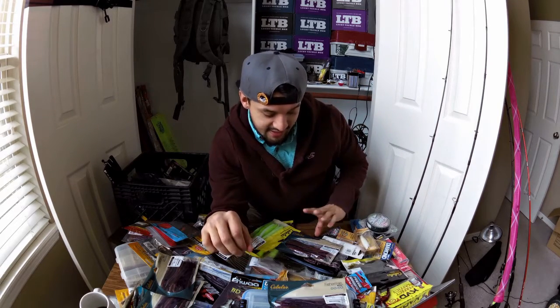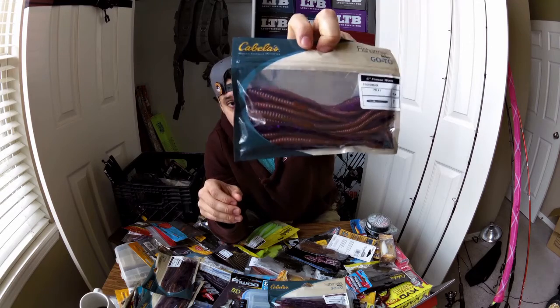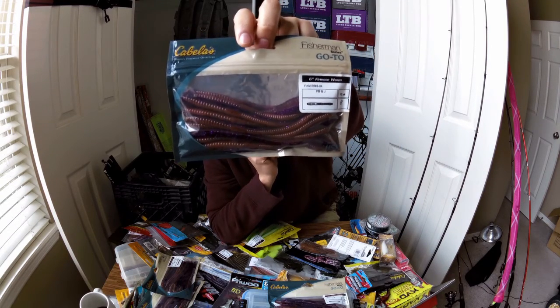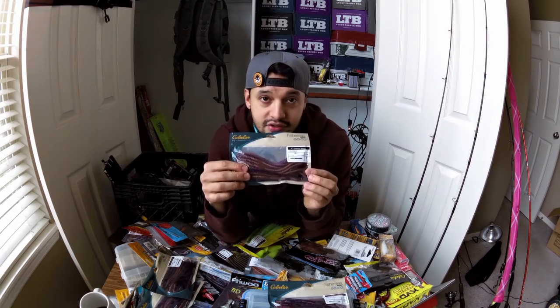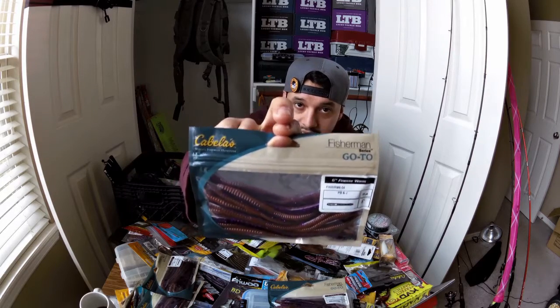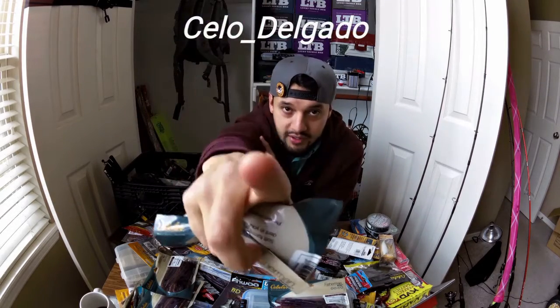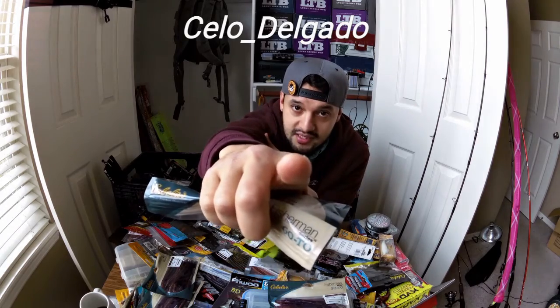With that being said, I want to go ahead and give this pack of Cabela's six-inch finesse worms in PB&J away. All you have to do is like my video, subscribe, and follow me on Instagram at cello.delgado. Once you are finished, comment 'done' and I will be giving this away on March 1st. I will be contacting one of you on March 1st to give this to you.